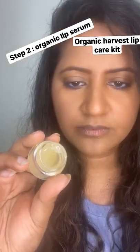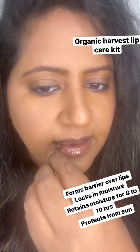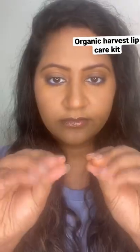Step 2: Organic Lip Serum. Forms a barrier over lips, locks in moisture, retains moisture for 8–10 hours, and protects from sun.